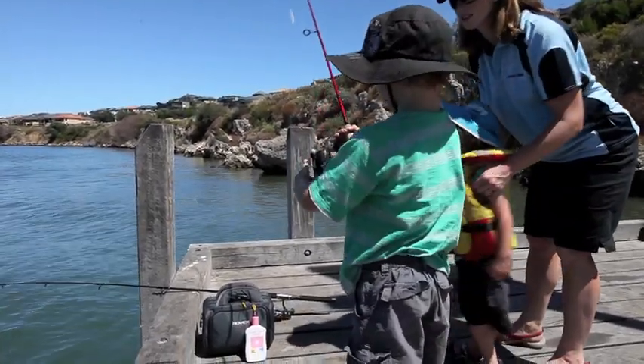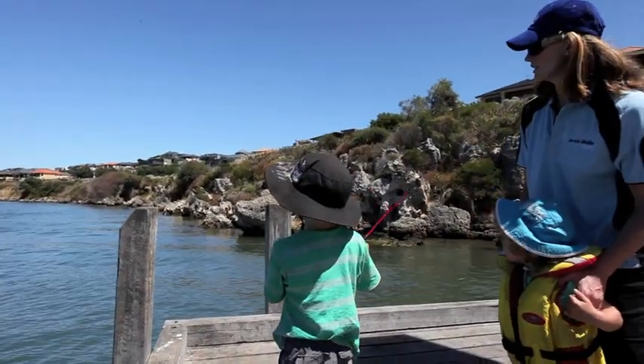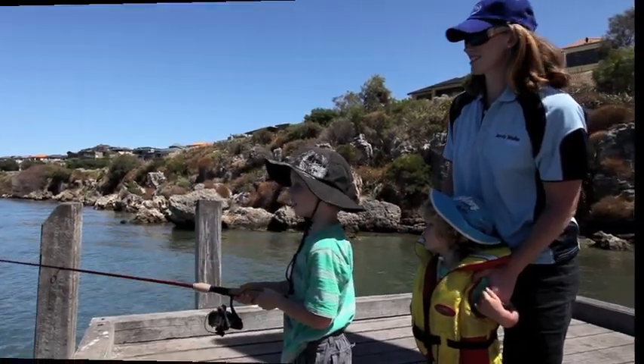Do you remember how to do it, Oz? Finger. Flipper. Big cast. Good job.